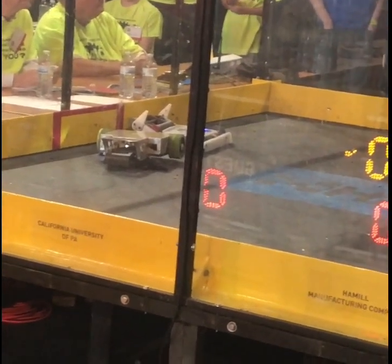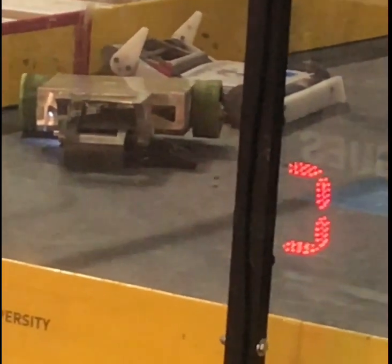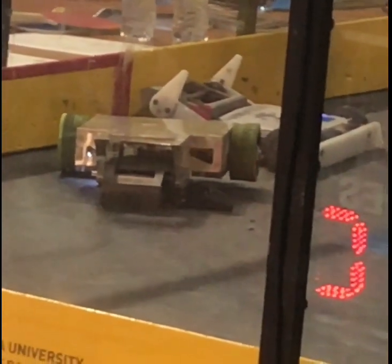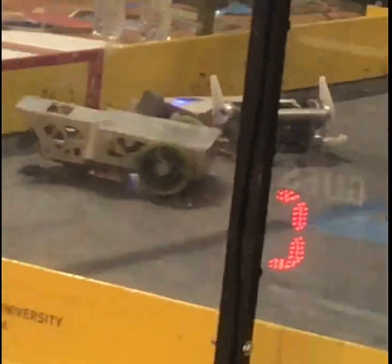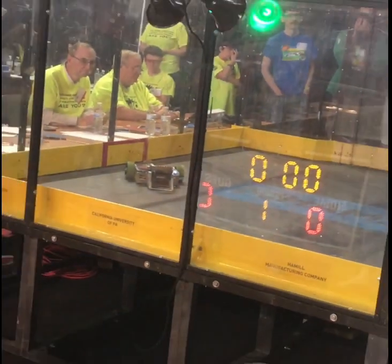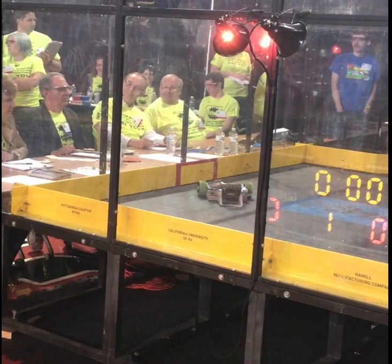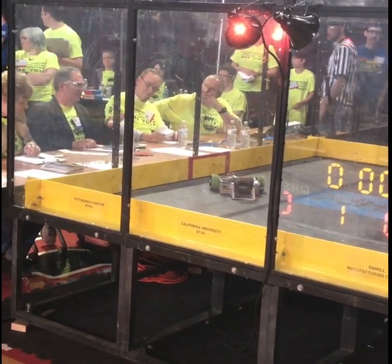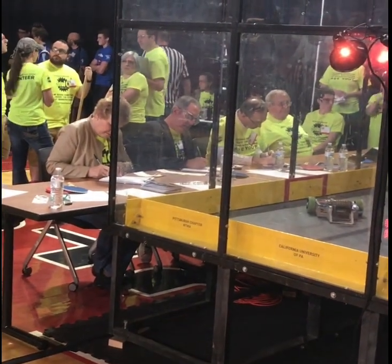All right, ladies and gentlemen, nine seconds to go. We're going to restart the match. Three, two, one — battle! The opponent is no longer able to flip without those points. It's going to go to the judges. Hammer Tube wins through. An impressive battle — that was a good one. Ladies and gentlemen, by split decision, your winner is Hammer Tube!